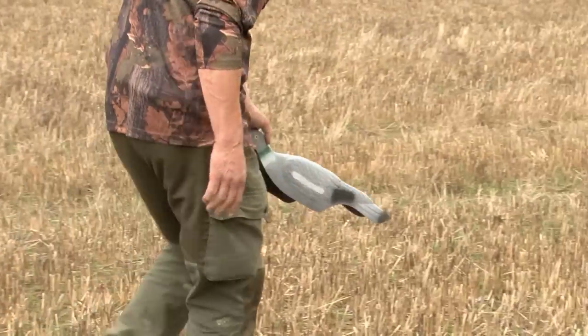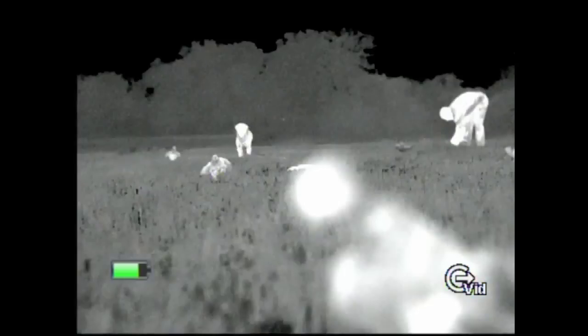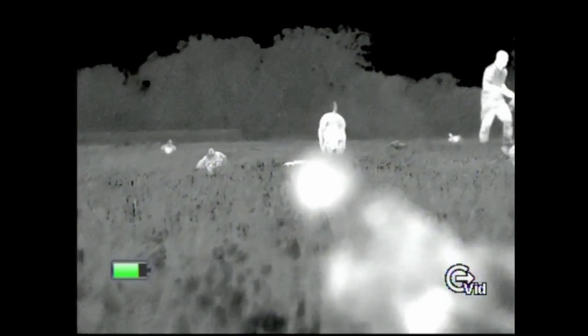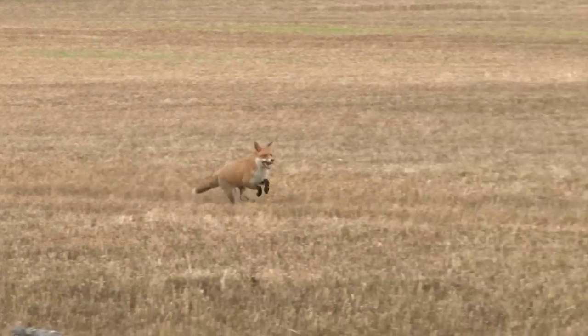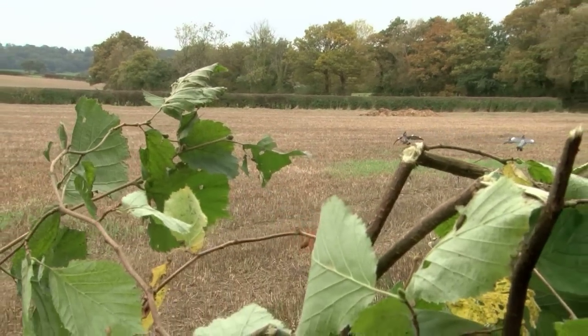Andy plays with the pattern. He's got the larger-than-life A1 decoys out today as well as their whirlies. The thermal shows they're working hard. The thermal also shows up the fresh birds as opposed to the worn old ones used for the pattern. As well as some good pigeons, there's a token crow, plus a fox heading away from the local pheasant shoot a mile away — and it's the pheasant shooting that might have kept the pigeons from homing in here.